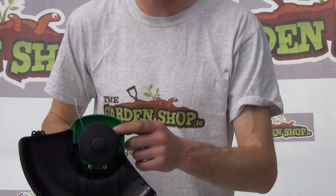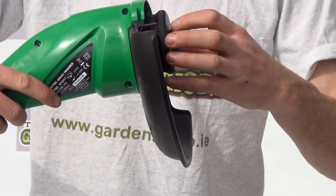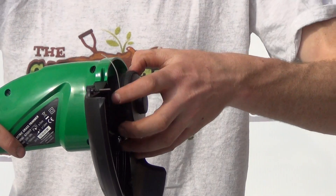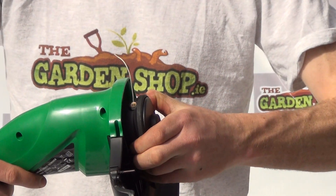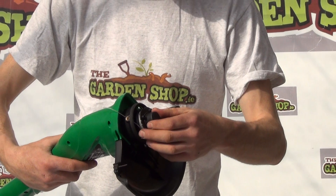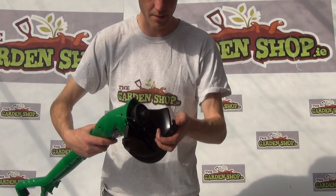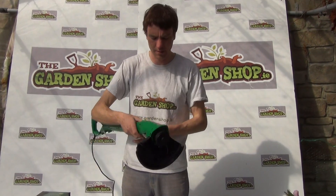If you look down at the head of the product, there are two buttons on the sides. You can see the button here and then on the opposite side. You simply push them in and the strimmer line cord will pop out. That's the strimmer line cord here. You just place that back in and then return the head back onto it. It's quite quick and simple to replace.